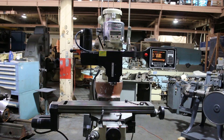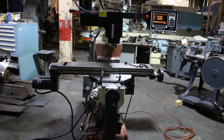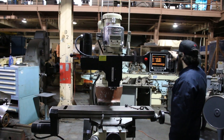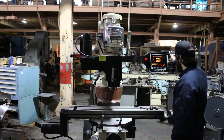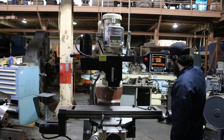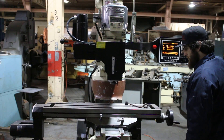We have a Bridgeport 3-axis CNC vertical milling machine with a Prototrack AGE-3 control, serial number 12BR249311, and we're going to run it for you. It's a 9x42 table and you have 26 inches of X travel. You can hear the ball screws and servos sound nice.